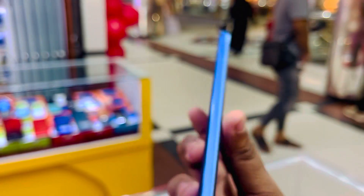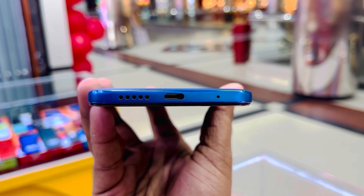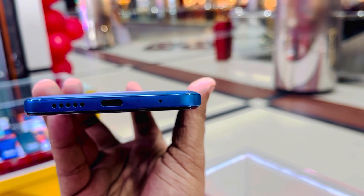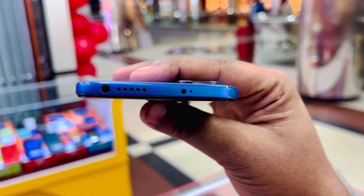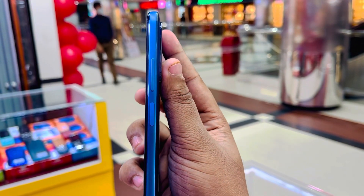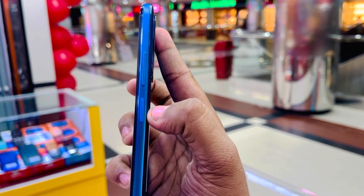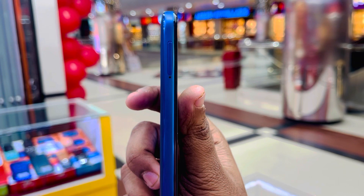This is the Redmi Note 11 with dual speakers, a Type-C port, and a noise-canceling microphone. There is an IR blaster, a 3.5mm headphone jack, and a volume rocker in typical Xiaomi style. There is also a side-mounted fingerprint and power on/off button. On the left side is the SIM tray with dual SIM and memory card slot.